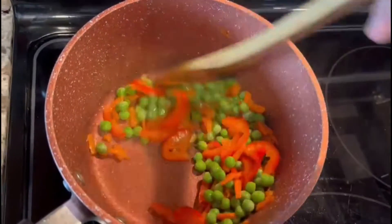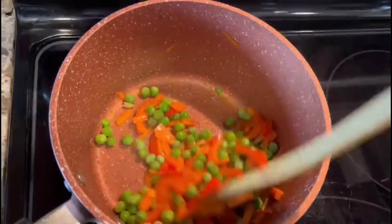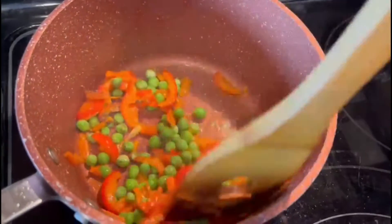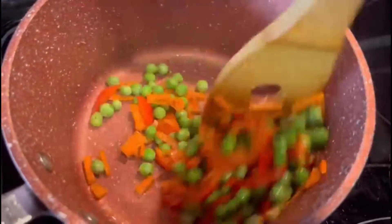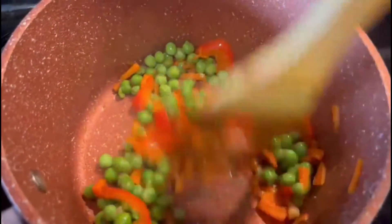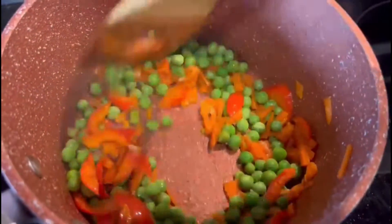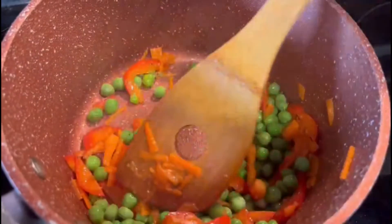Then put the walnuts in the pan and let the walnuts start to cook.